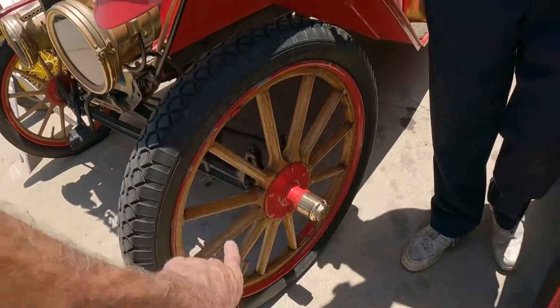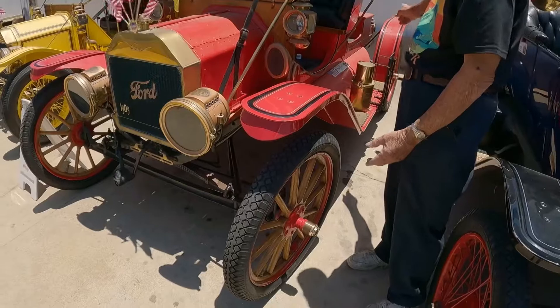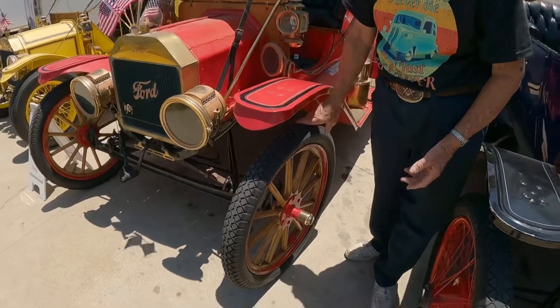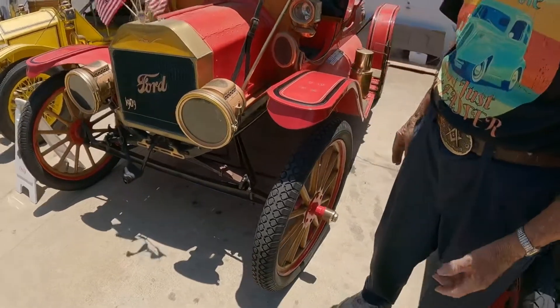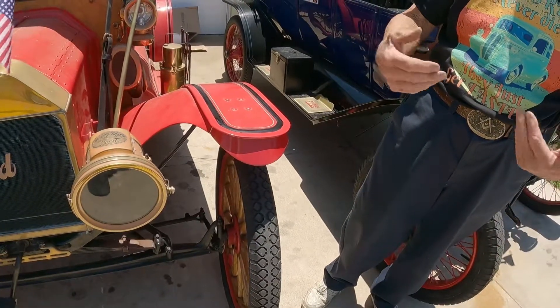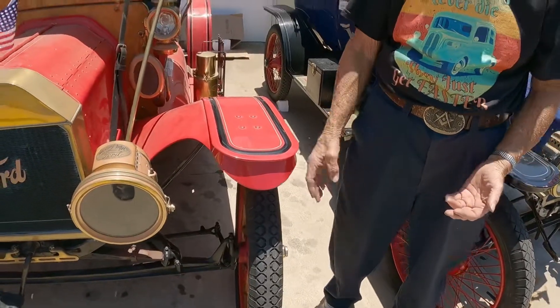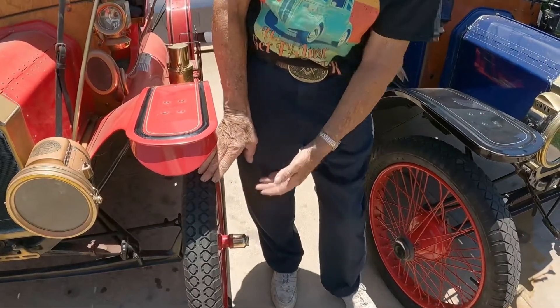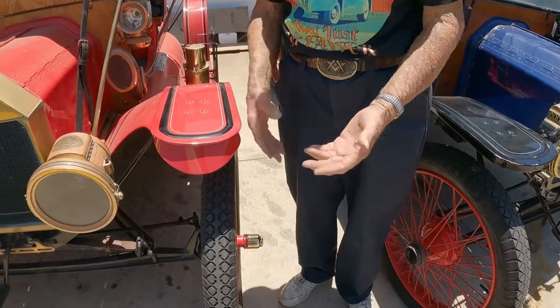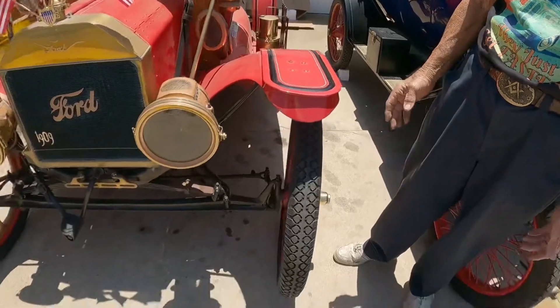Wooden wheels, two different sizes — a little bit smaller in the front than in the back. These were not referred to as demountable. It says you take the tire off the wheel, but you don't take the wheel off the car. If you get a flat tire, you just peel it here, take it apart, fix it and put it back on. Is it filled with air? Yeah, it's pneumatic.